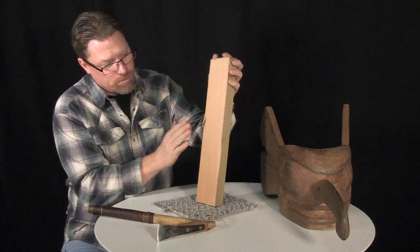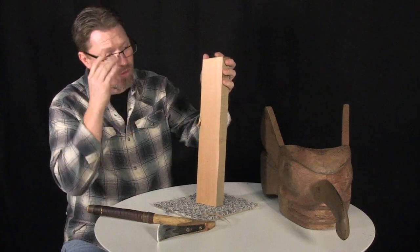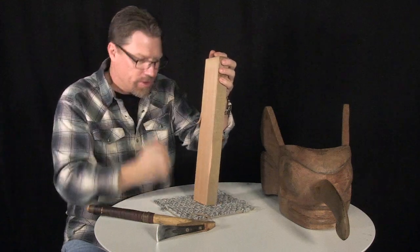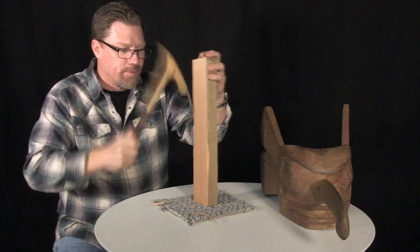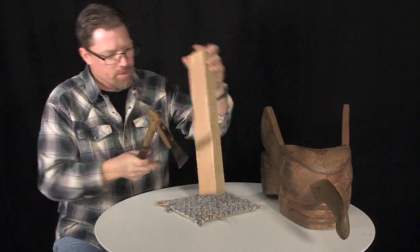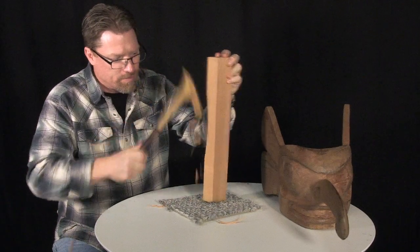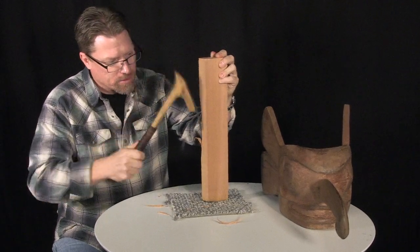So if I wanted to round this whole block of wood off — say like for a whistle blank or something — instead of having to take a knife and really go at it by hand, I can just start rounding it off. The grain switched on me again, but I can start rounding it off.